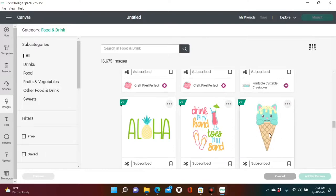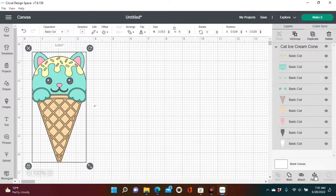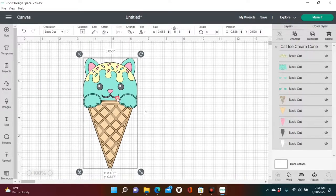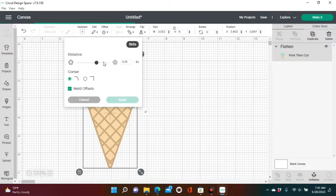So I selected the ice cream cone and added it to our canvas. As you can tell by the layers on the side, it came in as a basic cut operation. So in order to change that into a print then cut, all you will need to do is highlight it and click flatten. Now that your image is in print then cut form, go over to offset and put a small black outline around it so that we can see the cut details a lot better.